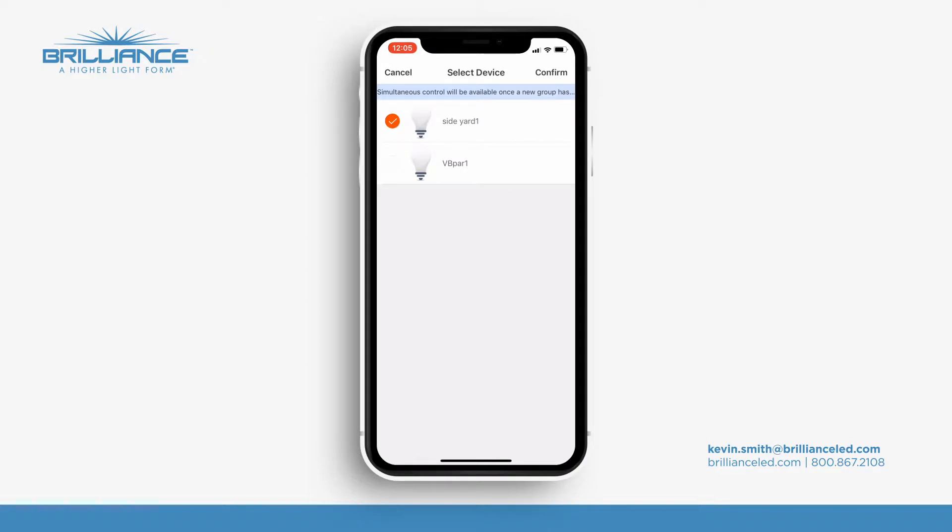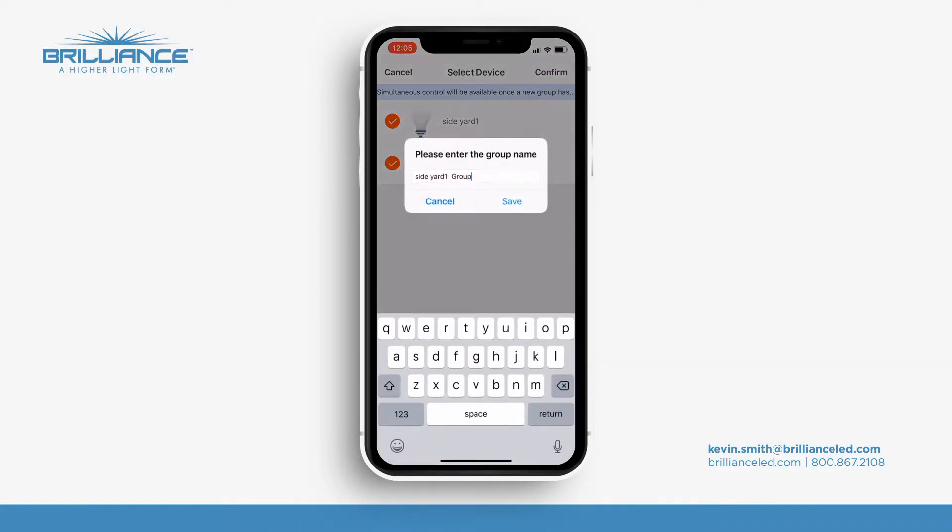We already have one selected because we're initiating with that particular lamp. We're just going to add that one on there and press confirm. Now we'll enter a name for the group here — I'm just going to call it 'backyard one' and save.